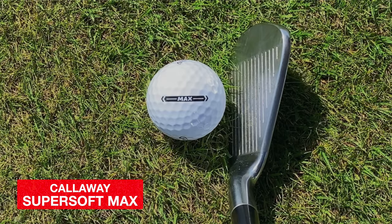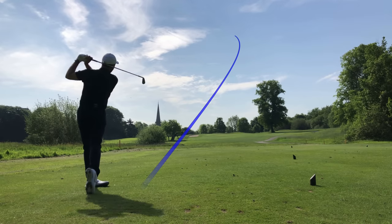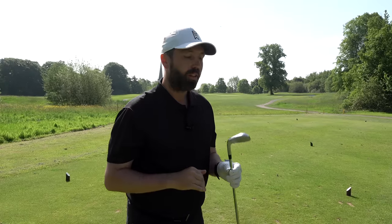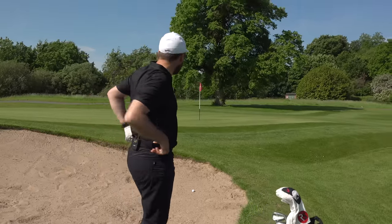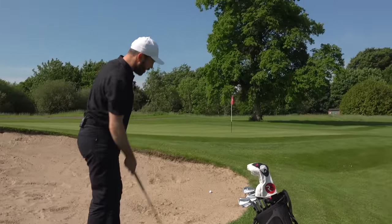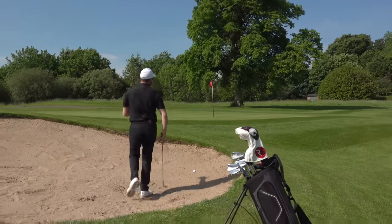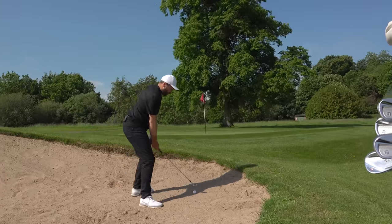First shot — let's see how this flies. That felt good. Is it going to get there? It might just be short left. Flight felt brilliant, maybe slightly higher than normal. Not a bad start. I got the distance pretty spot on — I don't feel like it went any shorter than normal — but I have found the bunker. I wonder if it's going to be easier out of the sand, and I'm intrigued to see how it lands, reacts, and stops. There's quite a bit of slope here.